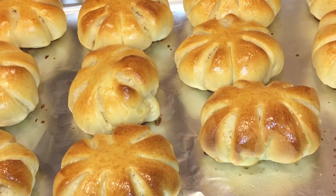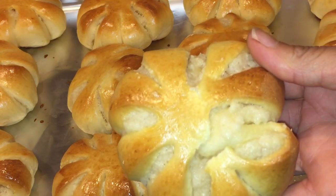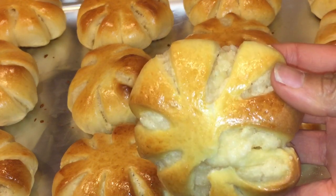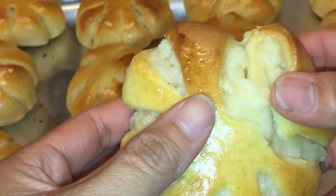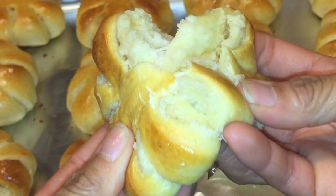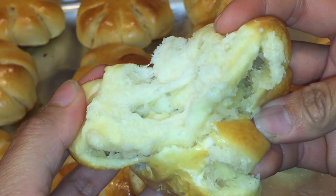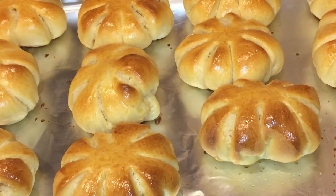Our squash bread is now done! As you can see, that egg wash really helped a lot to make the nice golden brown finish. And this is what it looks like. Thank you very much for watching.